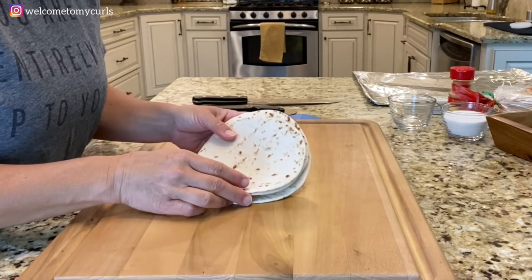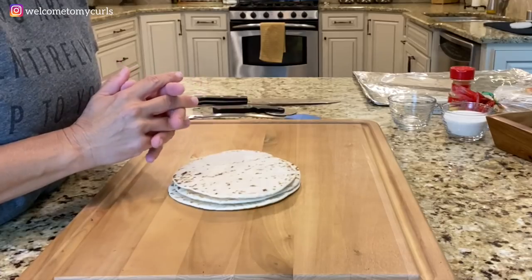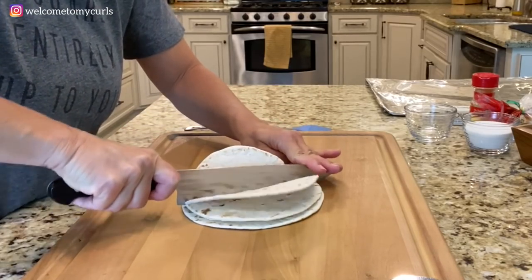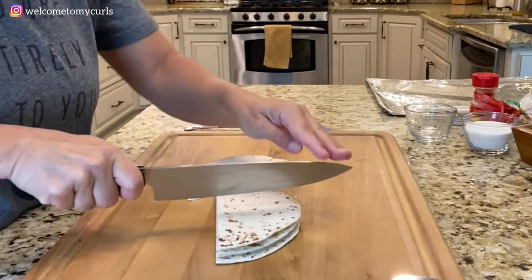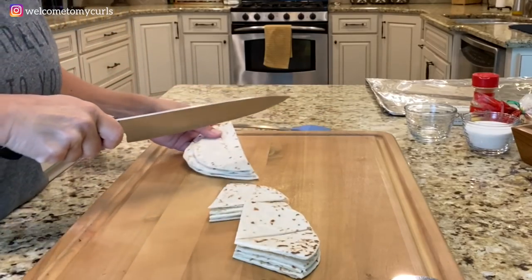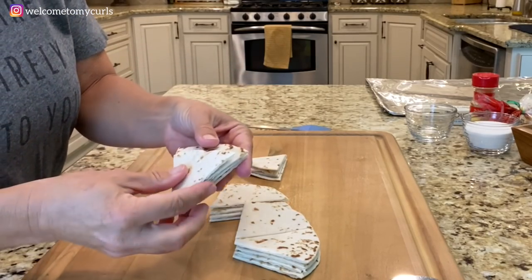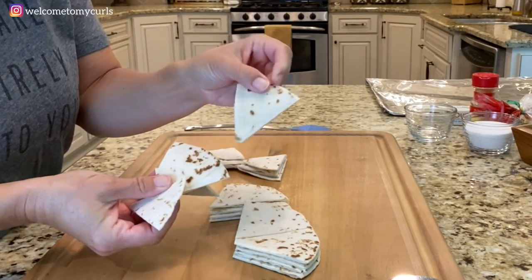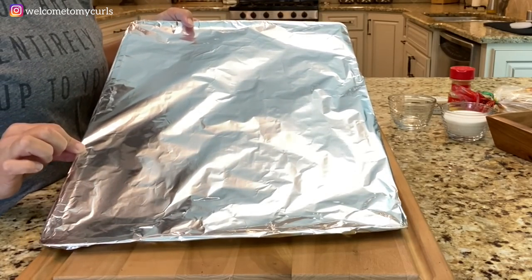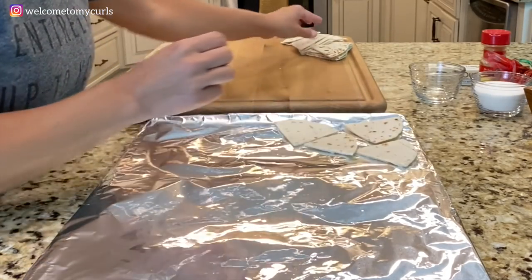Let's make our cinnamon sugar tortilla chips. While I'm cutting up my chips and preparing those, I have my oven preheating to 375 degrees. You've got your flour tortillas, and I'm just going to cut them down the middle. They don't have to be perfect — they're just the size of chips. You can cut them however you would like. I have a very large baking sheet that I'm going to cover in foil, and I'm going to lay my chips out in a single layer. I don't want to stack them on top of each other.